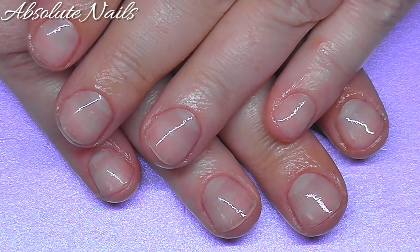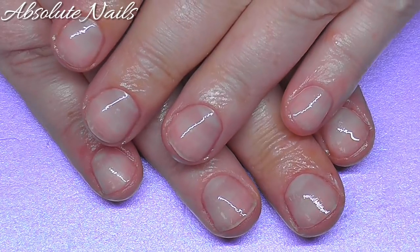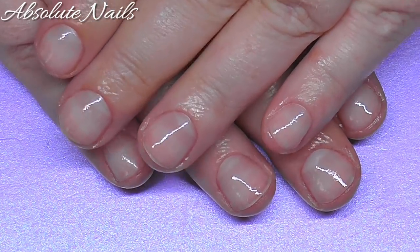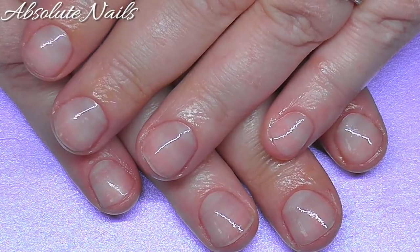Alright guys, that's just a little bit of information on how I am doing my nail care routine at the moment, to try and get the best out of my nails - just so I can get my acrylics on a bit quicker.